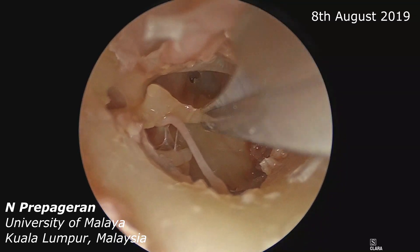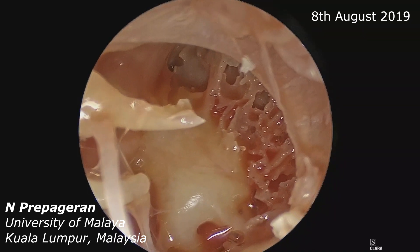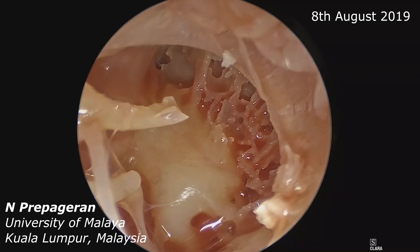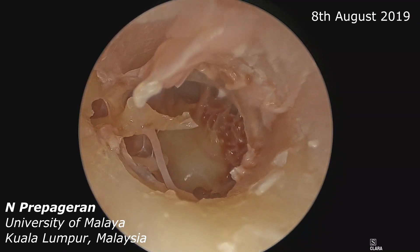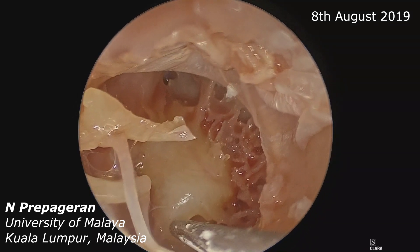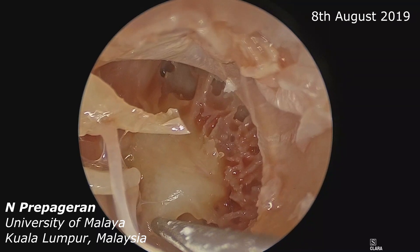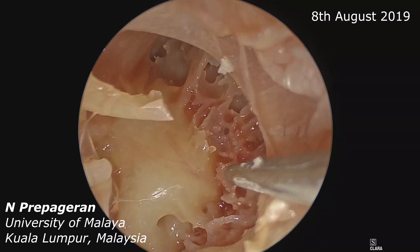Is that clear? You can see the eustachian tube and the round window. Right at the promontory — can you see the Jacobson's nerve? It's bifurcating there. Let me suck out the middle ear space. This is the ponticulus — between the pyramid and the round window niche. The lower part is the sinus tympani, and down here is the funiculus.